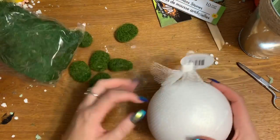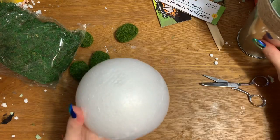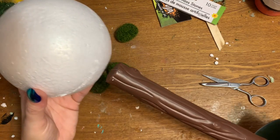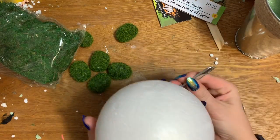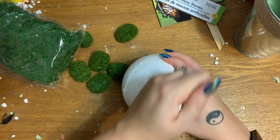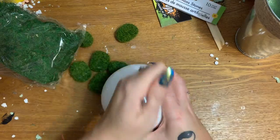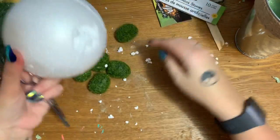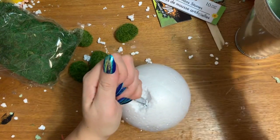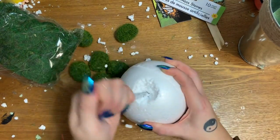Now I'm going to take this styrofoam ball — this is the part I got to when the storm hit. We want to get it to fit down onto the top of the bow staff. This side already looks a bit flat, so I'm just going to take my scissors and work out a space, just stab it and work it around like that — we're going to dig it out — because I want the end of the bow staff to actually go inside the styrofoam ball a little bit to give it some stability.